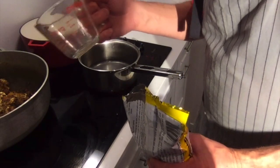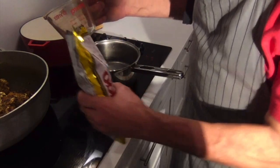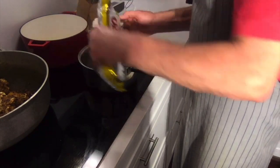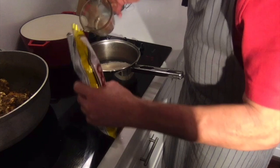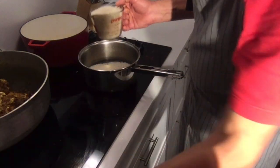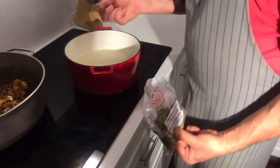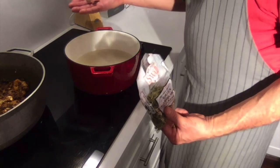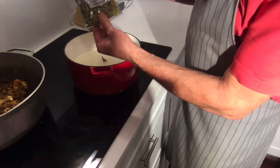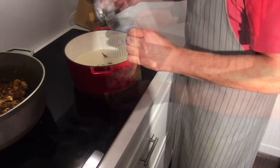I have a Pyrex glass container that holds one cup but I fill it to the top. I'm going to use two full cups of rice all the way to the top, then soak and rinse it so I can cook it properly.